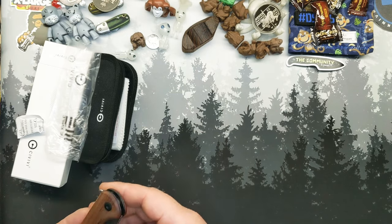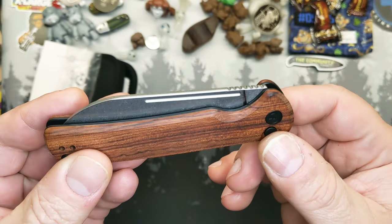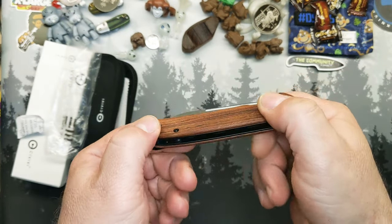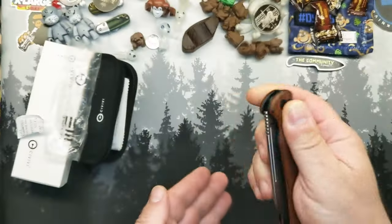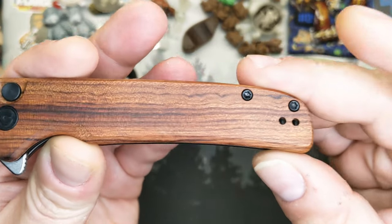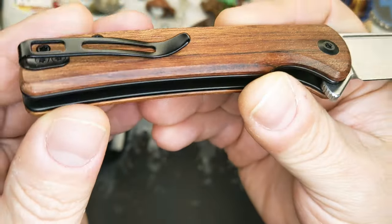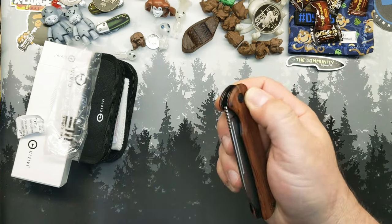So here we go. This is the Civivi Chevalier. I got the wood variant, 14C28N blade. Looks like slightly off to the clip side, not far. Look at that machining in there. Let's go ahead and do the first flip. Nice — fairly smooth for a first flip. See all that latticework machining in there? Good look. Nice looking wood. A little bit of lockstick, sounds like. Fully expected.